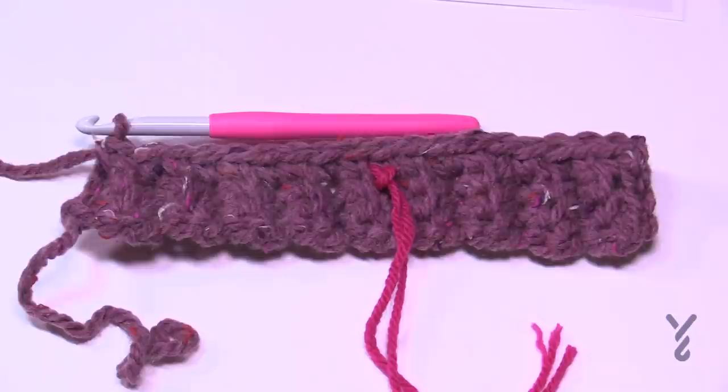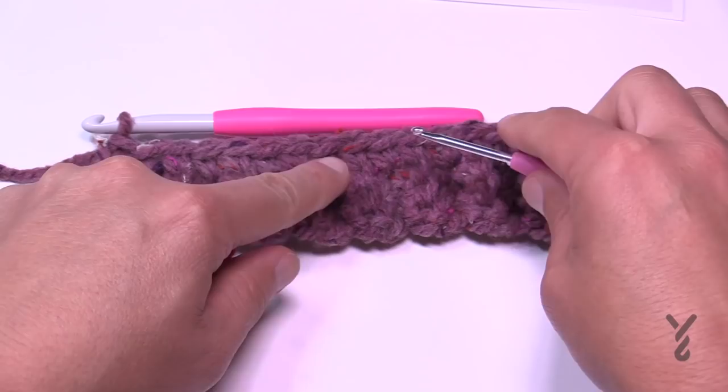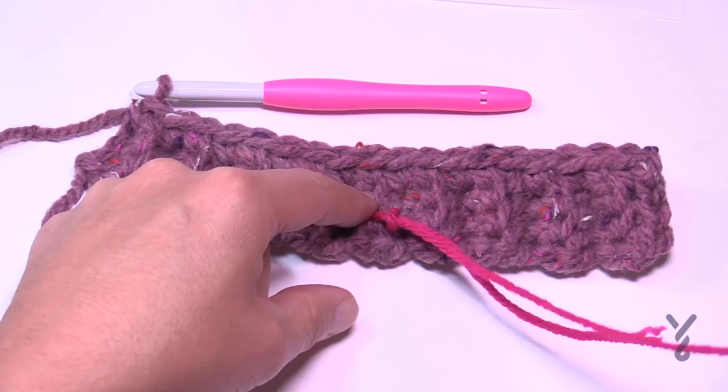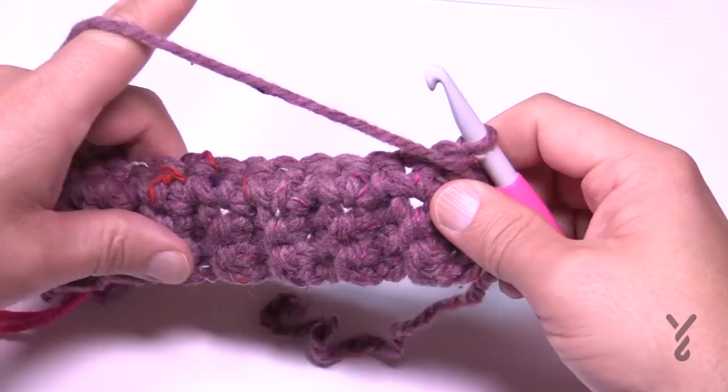Before moving on, move the stitch marker to a different spot. Place it through some of the stitch work on this side of the project — we'll use it to track which side is the right side versus the wrong side, because it does matter. Whenever you see this stitch marker, you're on the right side; if you don't see it, you're on the wrong side.